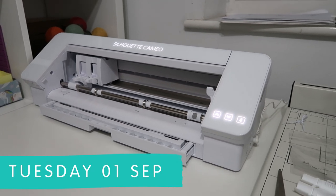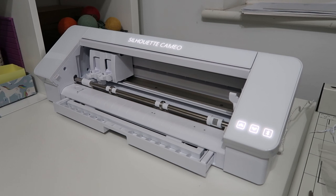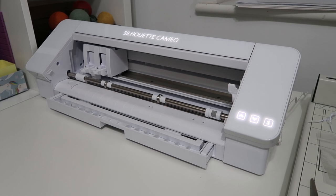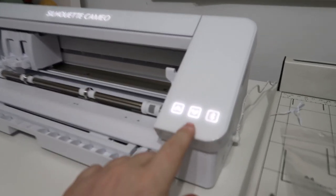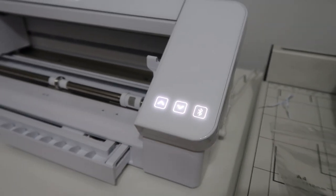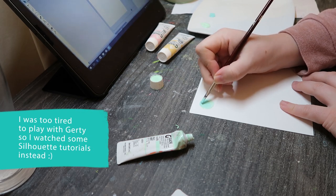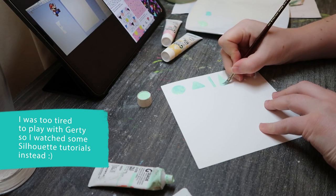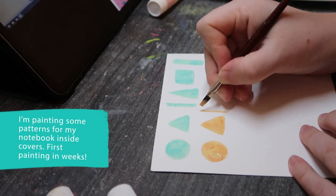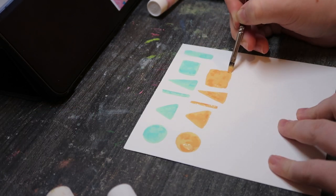Okay, we have the Silhouette Cameo and we are making it go and become alive — look how cool it is! Stupid Cricut didn't have lights like that. The registration marks help it — it's only cutting the top layer so it's not cutting the backing paper, but it does depend on the paper.